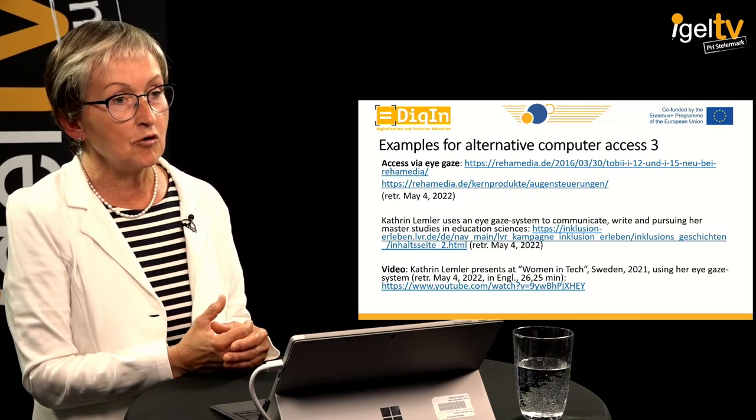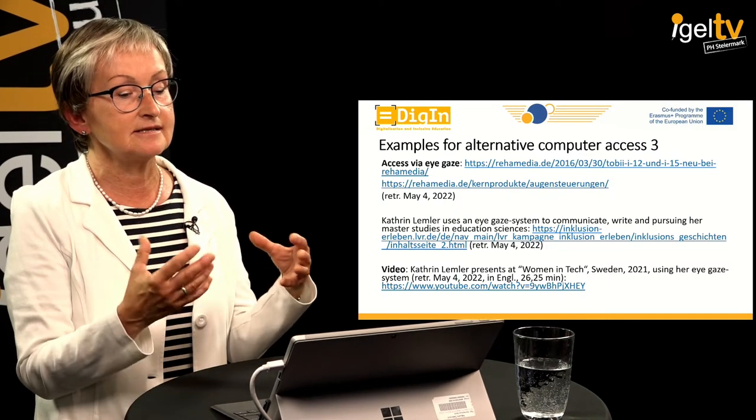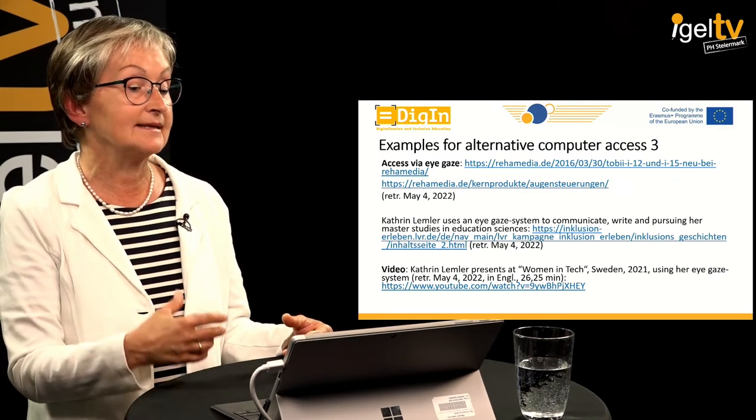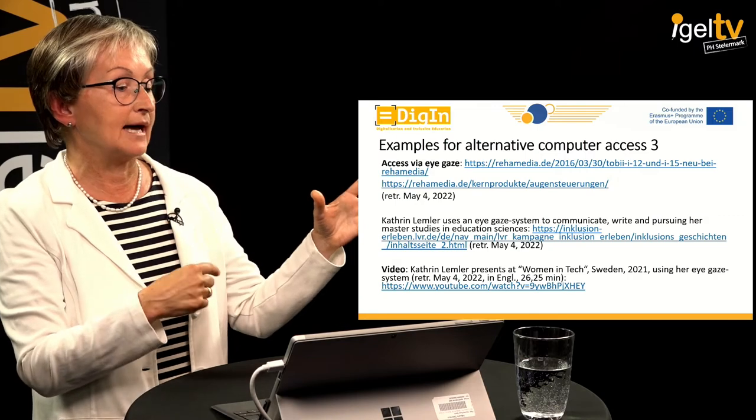She went through many communication aids — she started with Bliss symbols, then picture symbols — always using her eyesight. She also used partner-assisted scanning, where she had a communication board and a partner would ask: 'Is it in the first row? The second row? The third row?' and Katrin would signal yes or no, going through each item in the line. This was very time-consuming, at times frustrating, and it was always the speaking communication partner who controlled the conversation.